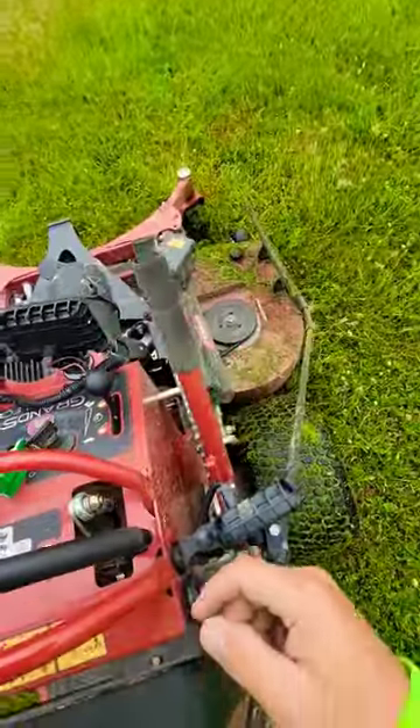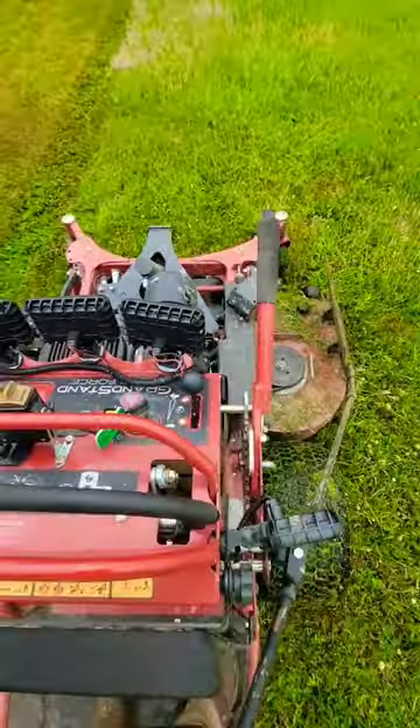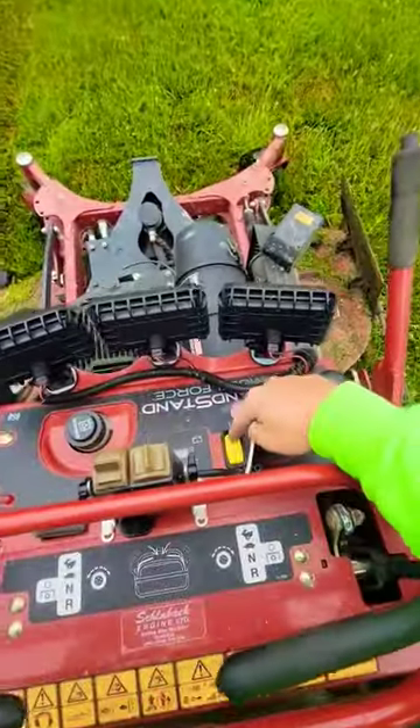Over here to the side you're going to have your deck lever — lower it into position where you want it. You're going to have your deck height, and then you're going to have your...